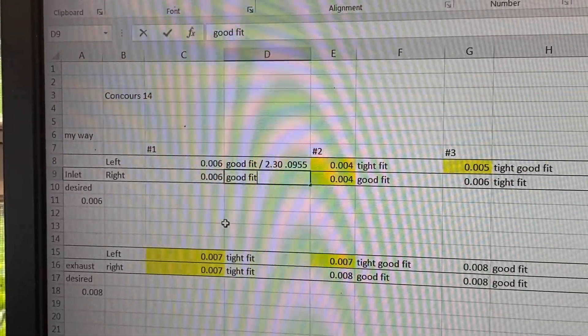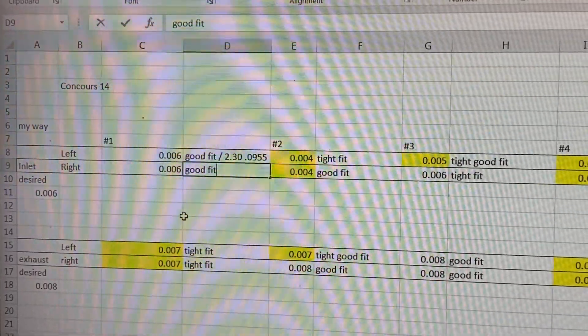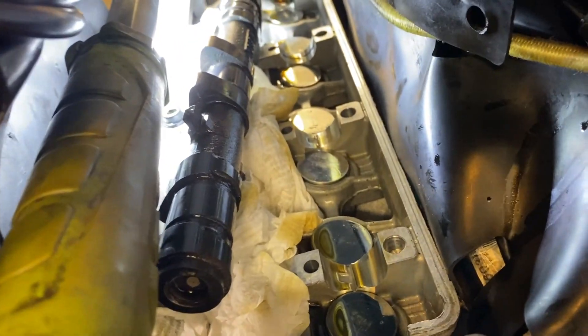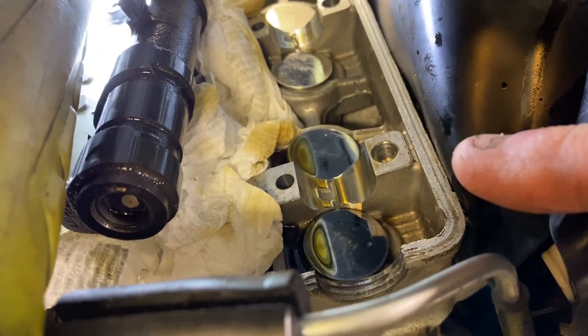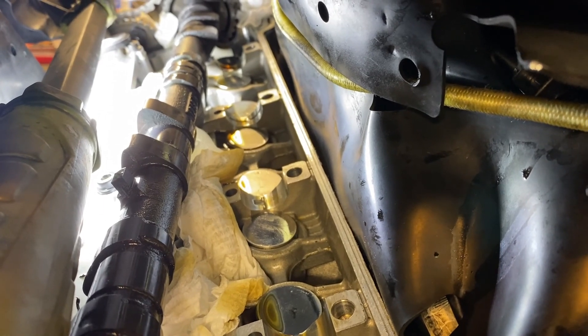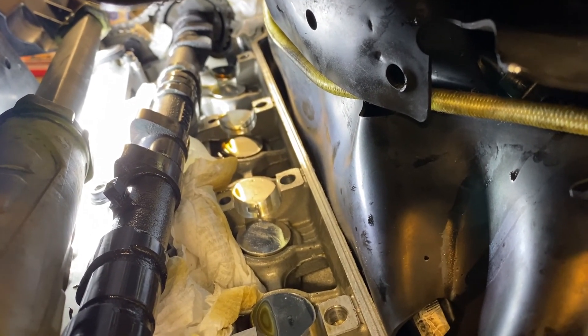I put a note next to that particular left valve that it had a 2.30 in it, and I'll add that we changed it over to a 2.25, because I want to keep a record of what it was and what it is now. Number two intake left is back in. We don't have any changes to make on number one — they're both good at 6,000. So intake left done, now we do intake right. I'm not going to show you all of these because it took me all day. When we pick back up I'll have all the shims in and the exhaust side taken out.